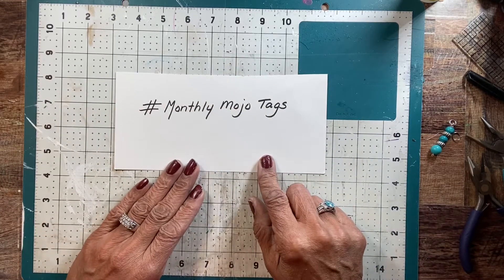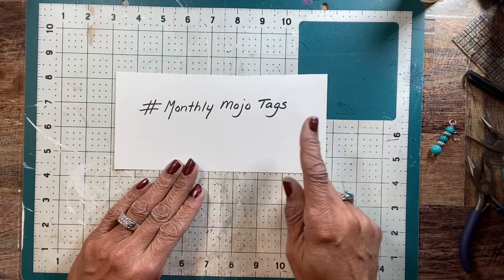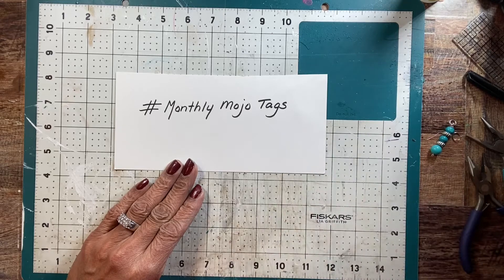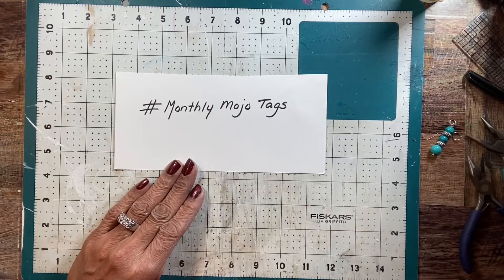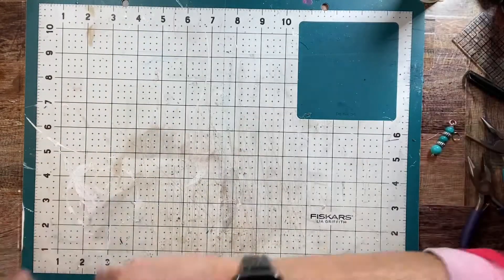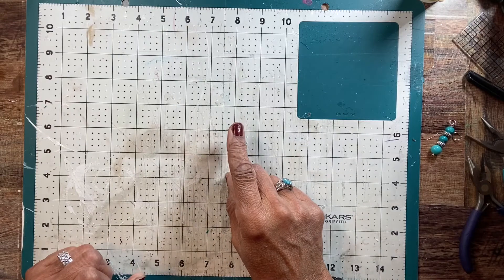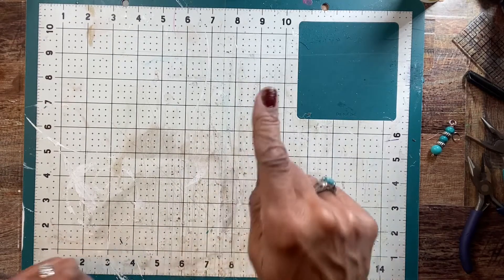And if you do it, hashtag it — hashtag monthly mojo tags — and put that in there and I'll look at them and we'll all share them across so everybody can look at everybody's tags and see what you're doing. So let me start with the first one. The first prompts for this month: you have to put a face in there, you have to use flowers, and you have to use a dangle.